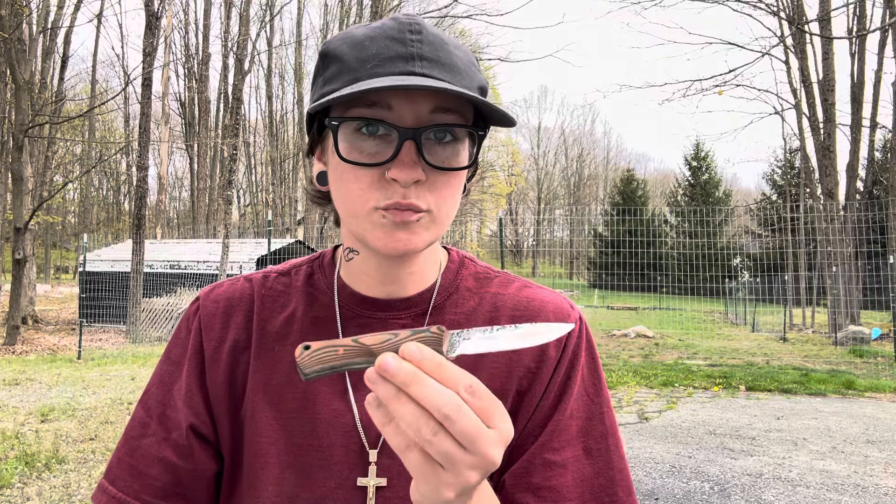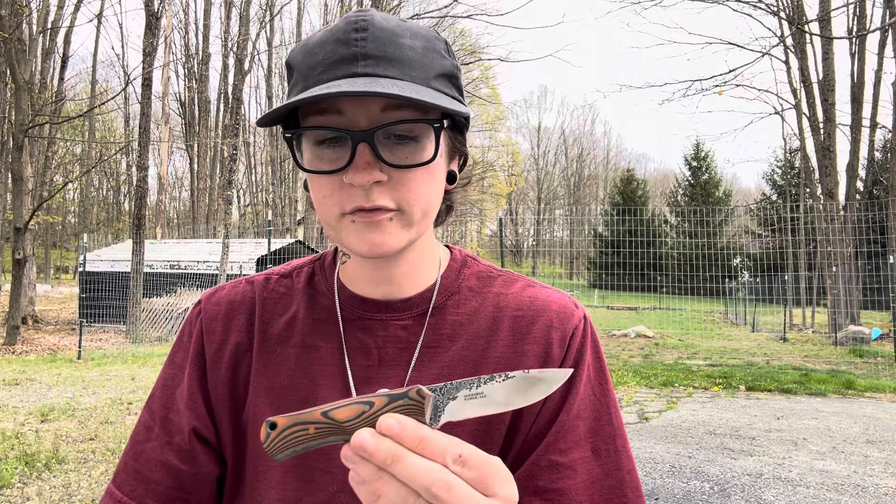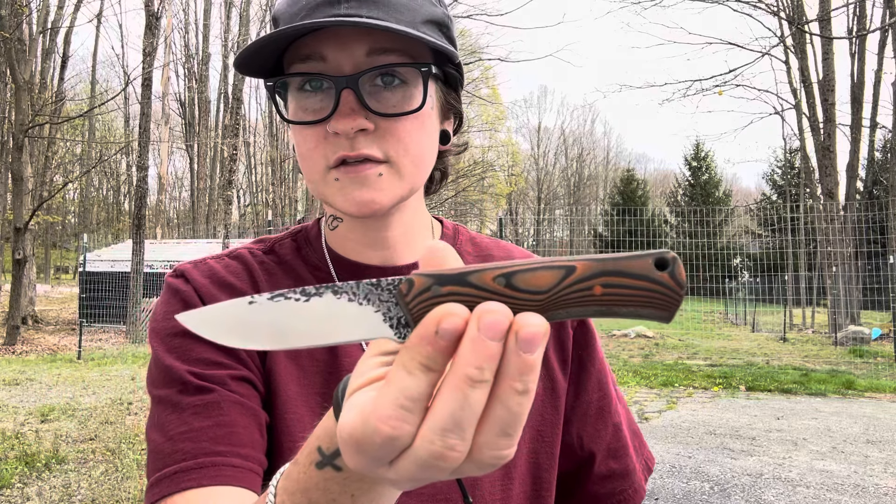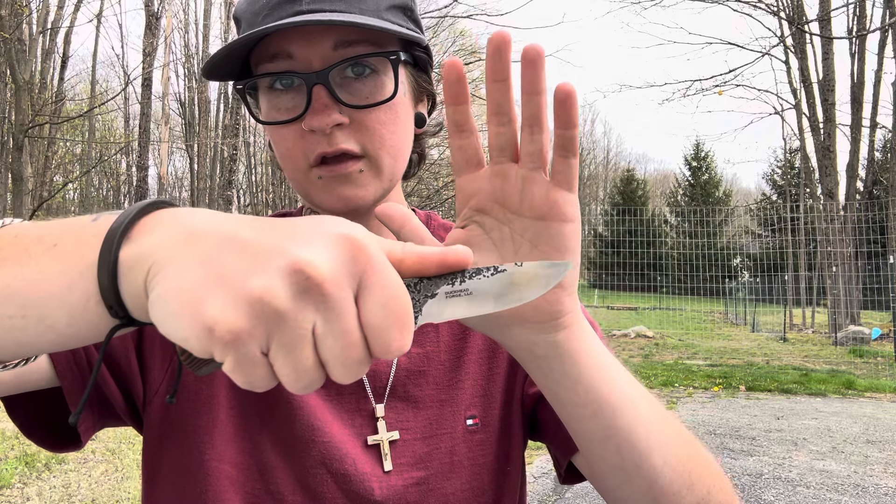These will be coming into production and sold at Pops Knife Supply. They will be in K390, and those are in the works right now. But this one — the first run — is in S60V. So this is just a little tiny knife here.